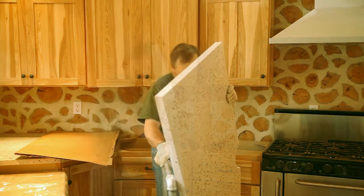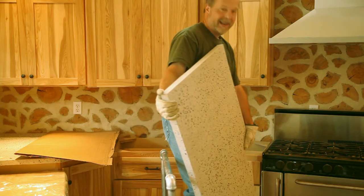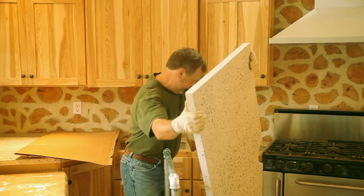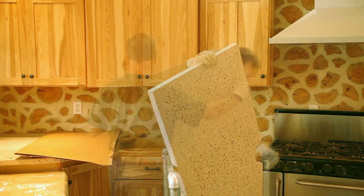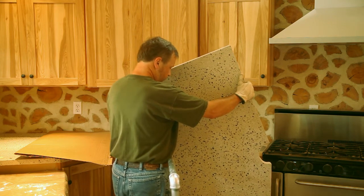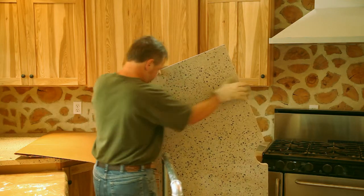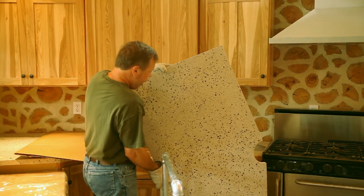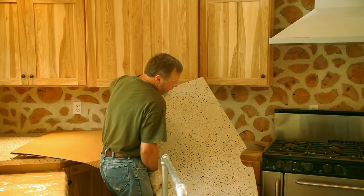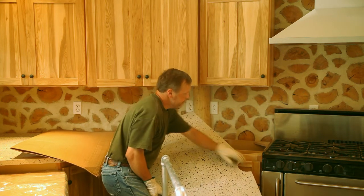Here goes. It's better if I stand on top here. Kids, don't try this at home. Don't do what I do.